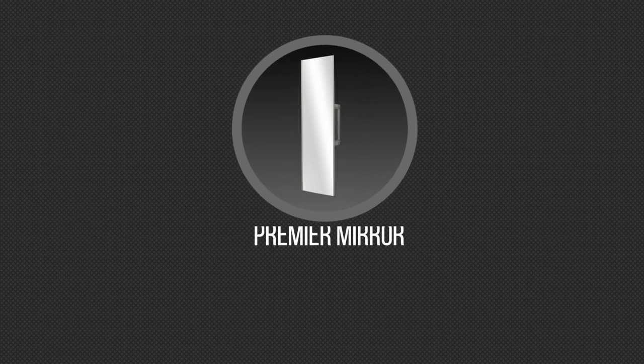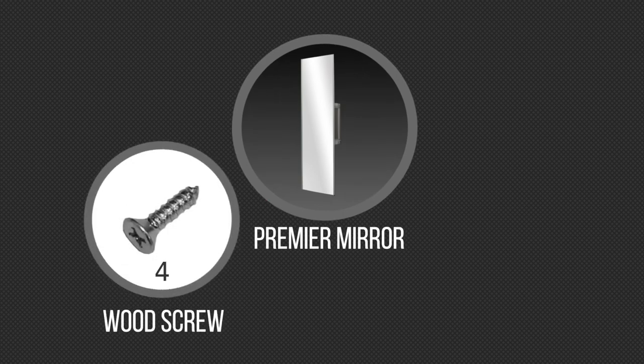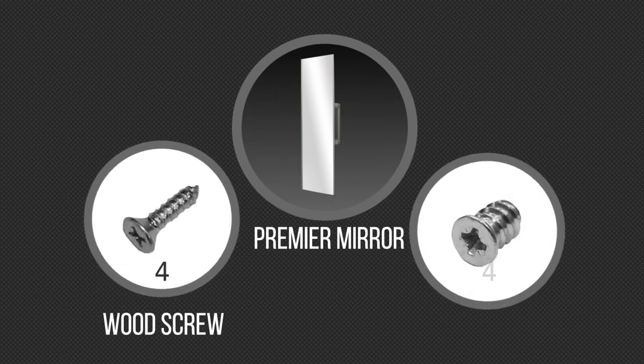In your box you'll find the following parts: a premier mirror, four wood screws, and four Euro screws.